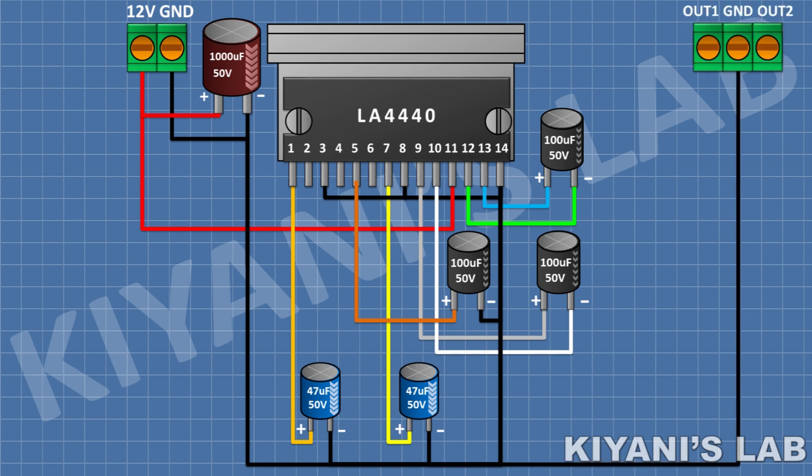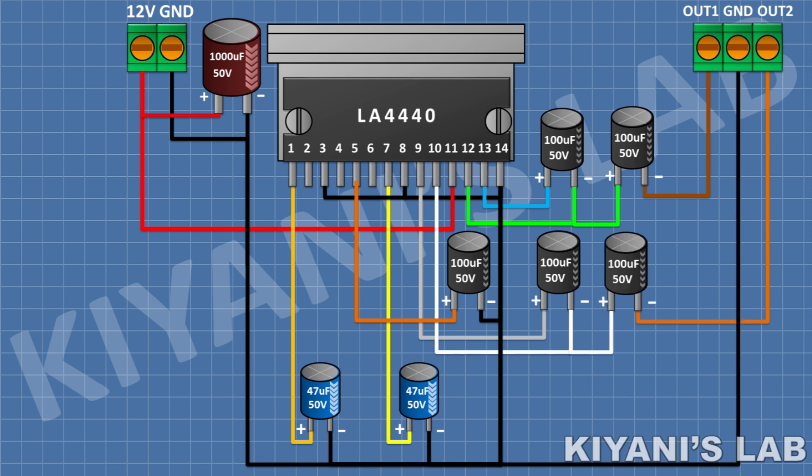After that, I'm going to connect a 3-pin terminal block and connect its center pin to GND. After that, I'm going to connect a 100uF capacitor and connect its positive pin to pin 12 of the IC and its negative pin to one side pin of the 3-pin terminal block. After that, I'm gonna connect a 100uF capacitor and connect its positive pin to pin 10 of the IC and its negative pin to the other side pin of the 3-pin terminal block.